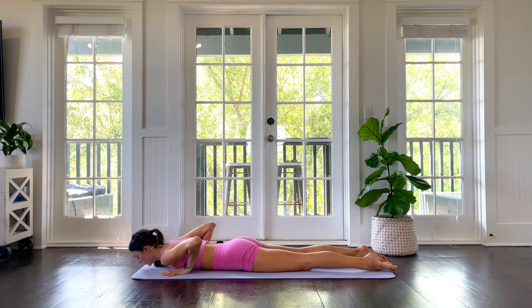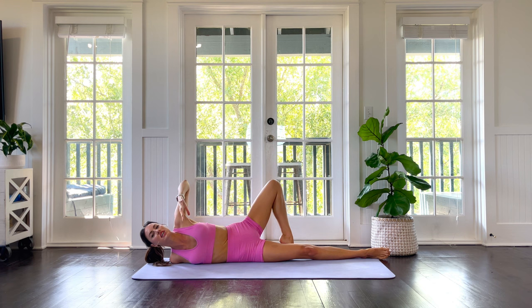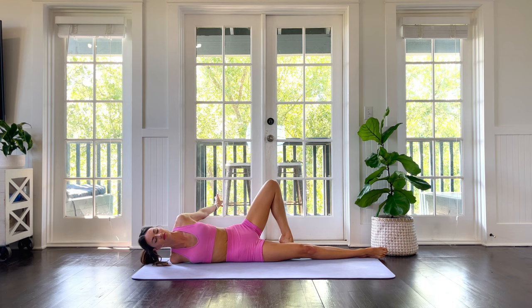Your right arm comes out like a T, then roll onto your right side so your right arm is behind you. Your left leg comes up like a kickstand, and reach your left arm up toward the sky or back behind you. Big chest opener in the front — this can feel really good after a long night's rest. Breathe deep here for three, two, one.